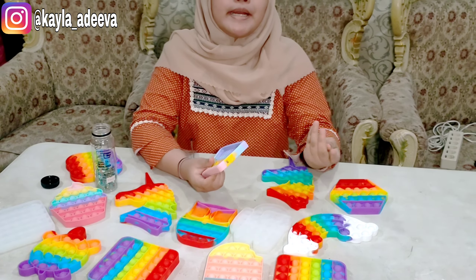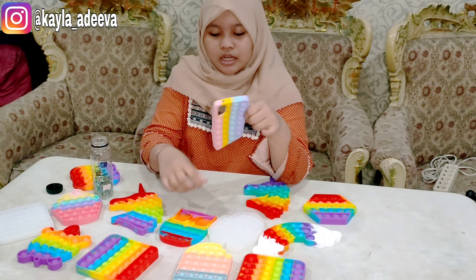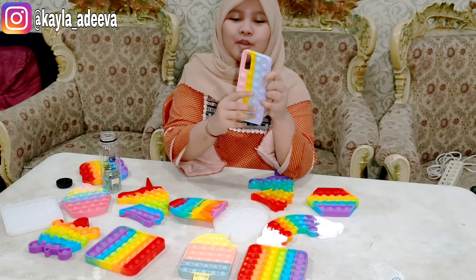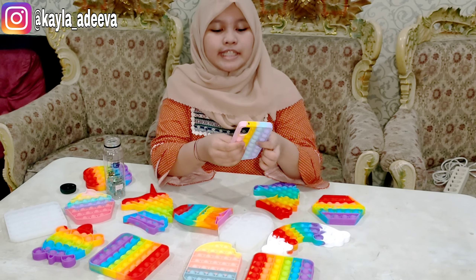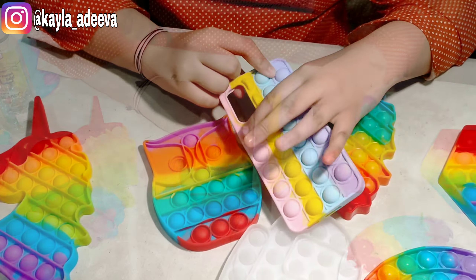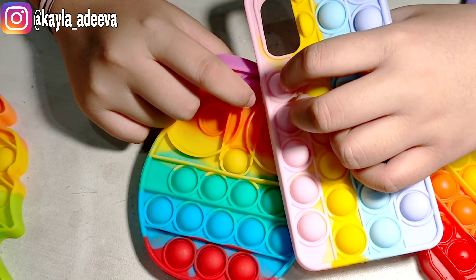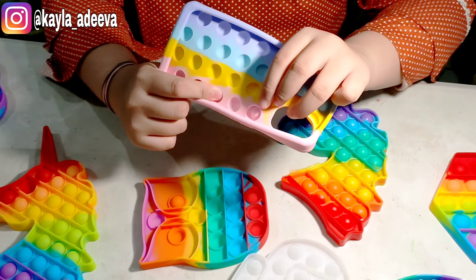Nah, itu dia teman-teman perbedaannya. Dan ini tuh lebih kecil teman-teman, ukuran pop it-nya. Pop it yang di casing ini tuh lebih kecil ukurannya. Bisa kalian lihat sendiri ya, diameternya lebih kecil teman-teman. Terus pas dibelakang, ini tuh juga lebih sempit.